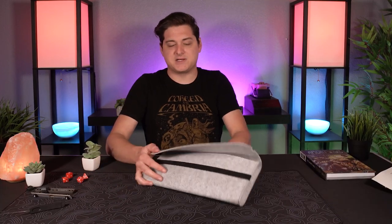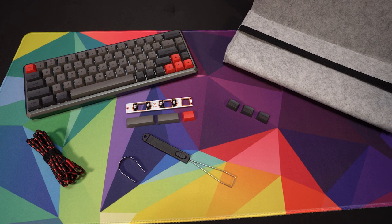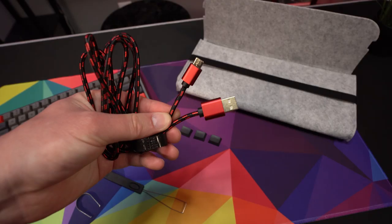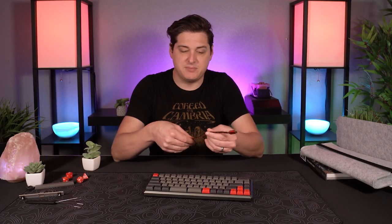Looking at what you get in the box — it comes packaged in a soft carrying case, which is always nice. You get the interchangeable spacebar modules and the caps for the extra spacebar keys if you get the XS version. You get the modifiers for Mac, Windows, or Android, as well as a wired keycap puller, a switch puller, and the braided USB-C cable, which has a nice metallic red accent to it. It all kind of ties in with the colorway of the keyboard, which is nice.